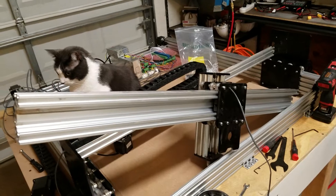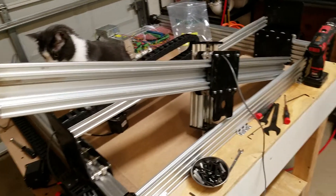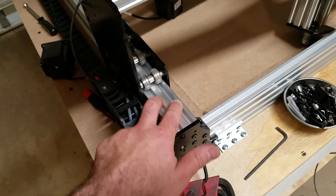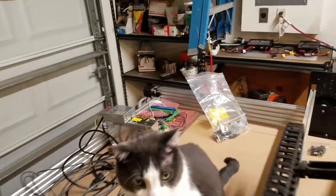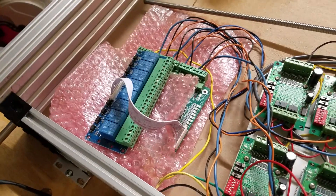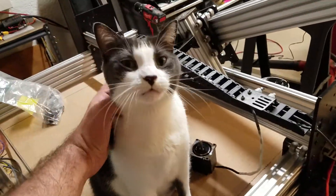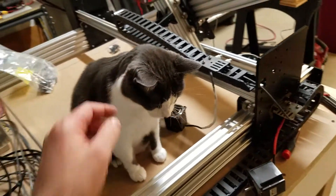That's about it. The limit switch for the z-axis is in place. The other limit switches are super easy to install — they just mount in these extrusions — and I'll do another video where I talk about that. Of course I'll be talking about connecting this stuff to the Centroid Acorn and making all that work. Thanks for watching, and I'll catch y'all later.